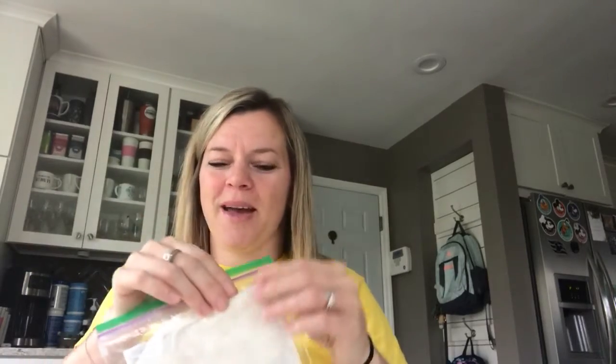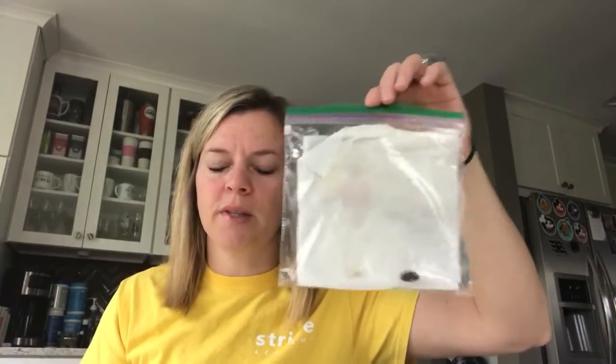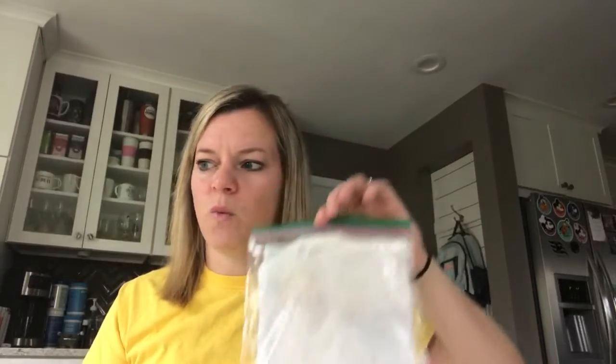Parents, if you want to speed this up, you can soak the beans overnight, which softens up the outer shell of the bean. Put your beans in, make sure the air is out of the Ziploc bag, and then close your Ziploc bag. Then tape this to a window that's going to get some sunlight — you want to put this somewhere the sun will hit the Ziploc bag so the beans can get some warmth.